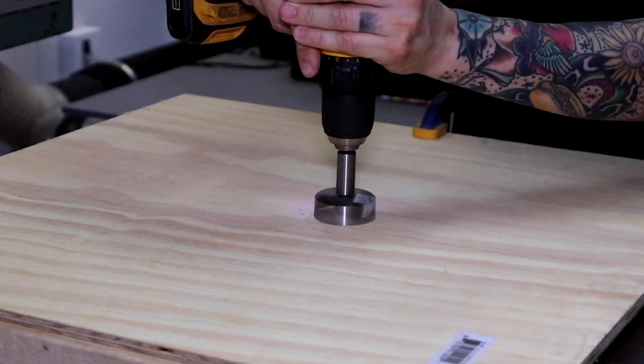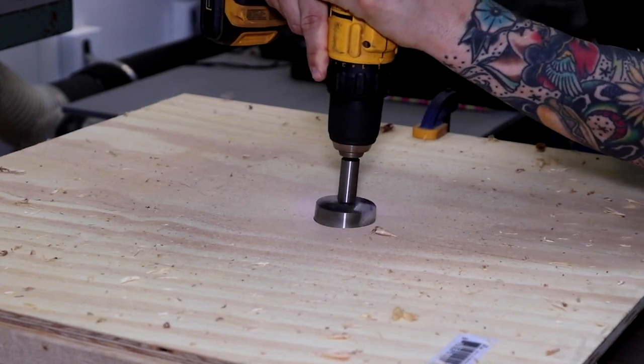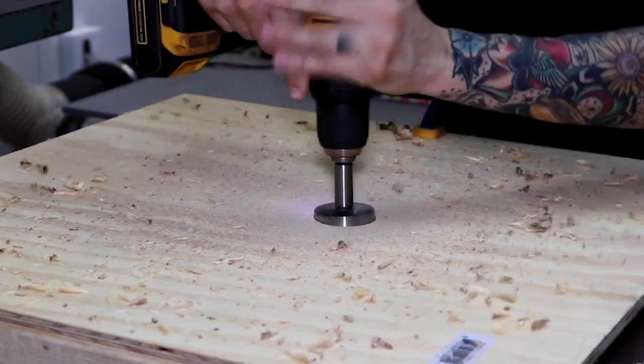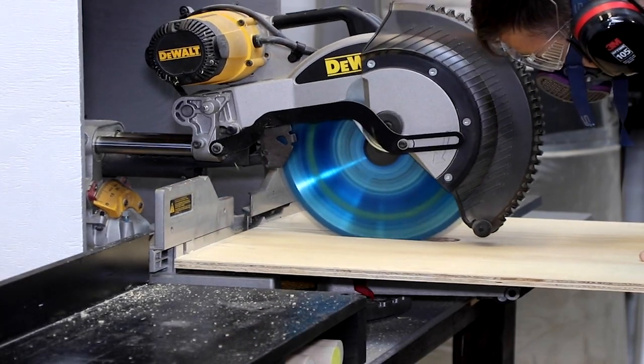The top of my platform is made from ½ inch plywood. My piece measures 24 inches by 24 inches. I use a 1½ inch Forstner bit to make a hole, then follow up with a miter saw to cut straight lines.